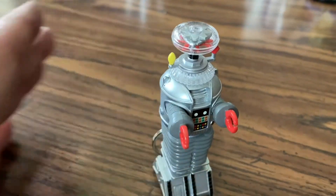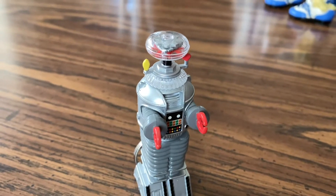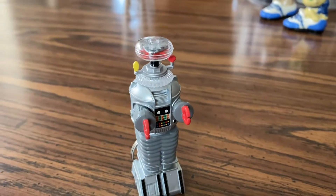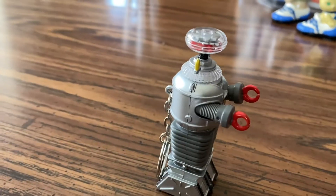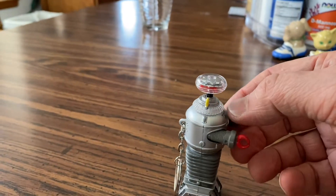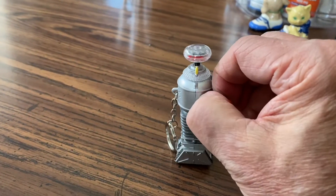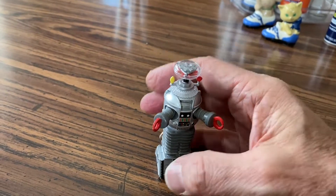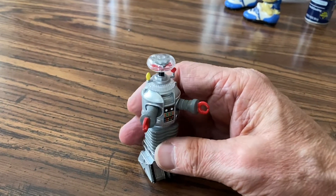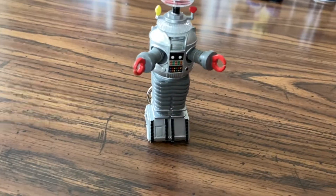"Danger Will Robinson... that does not compute... warning, warning." It works! The arms can be pulled out and you can move them around. There he is — Robot from Lost in Space.